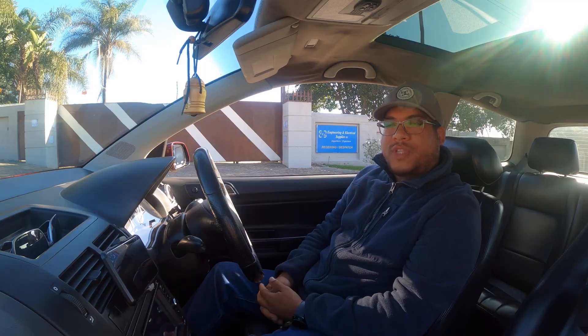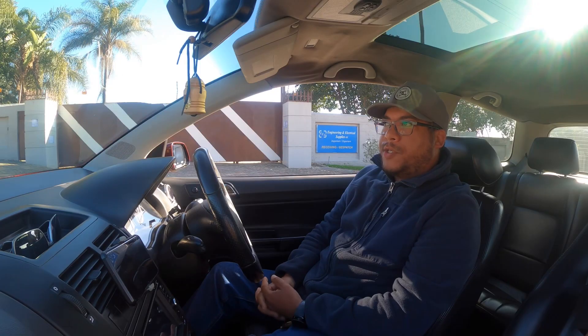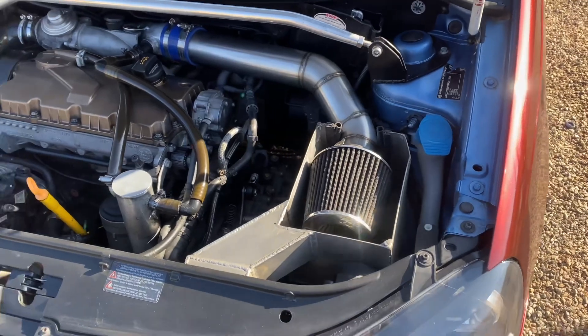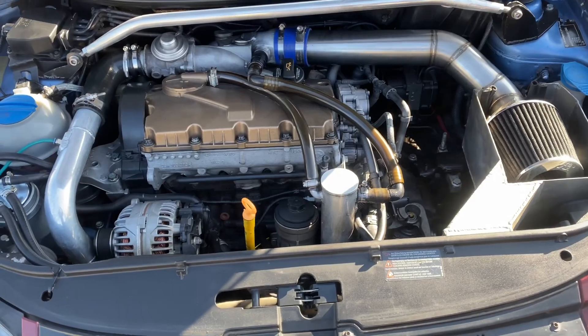My name is Ryan and I drive a 1.9 TDI 2005 model. It's got a Stage 3 ECU tuning, a 76mm downpipe, 63mm straight pipe, coilovers, and a custom induction kit.